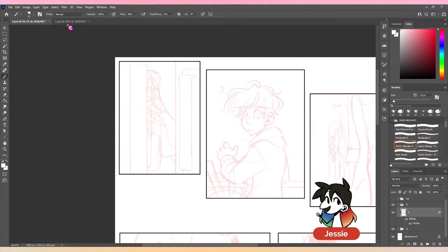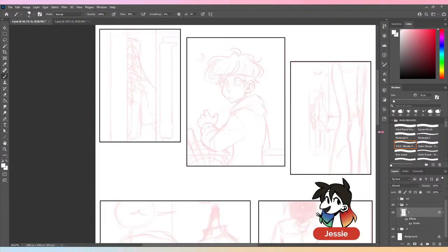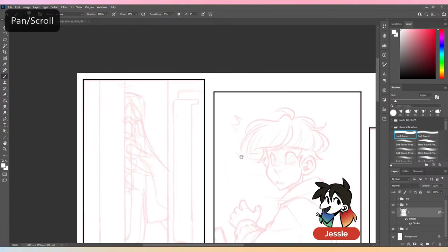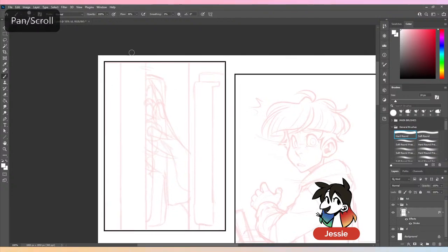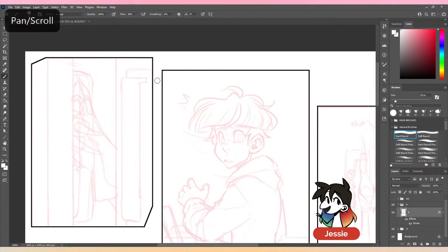I like to cut off the corners of my boxes — there's no reason for that, I just think it looks cooler. What I like to do is take a brush that has no pressure-by-opacity over it and just cut off the corners like that.